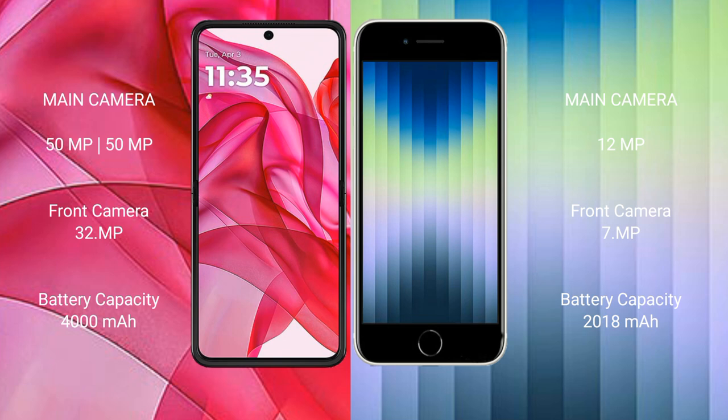The Motorola Reserve 50 Ultra features a dual camera setup with a 50 megapixel plus 50 megapixel rear camera and a 32 megapixel front camera. The iPhone AC has a single camera setup with a 12 megapixel rear camera and a 7 megapixel front camera.